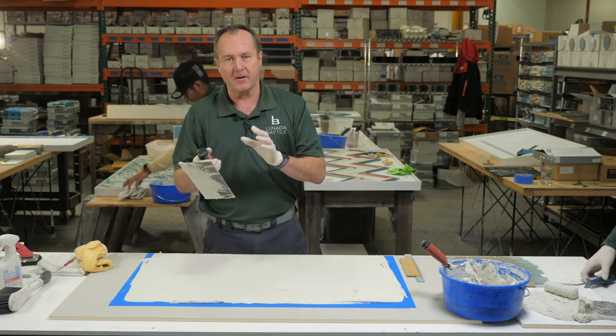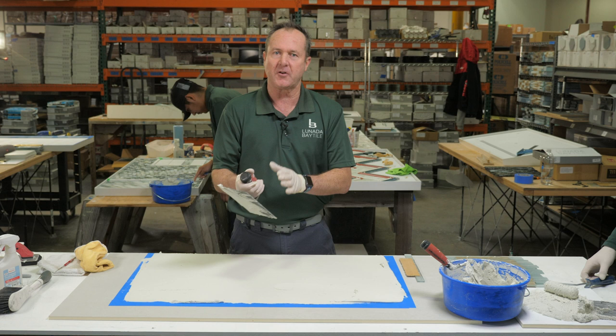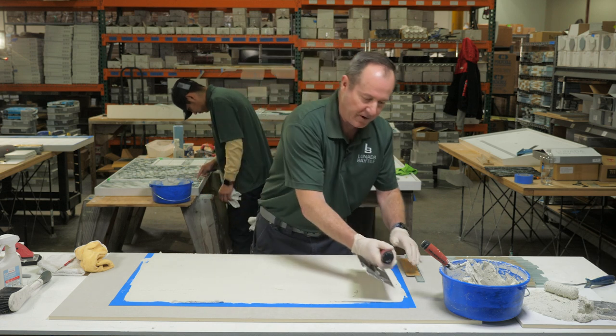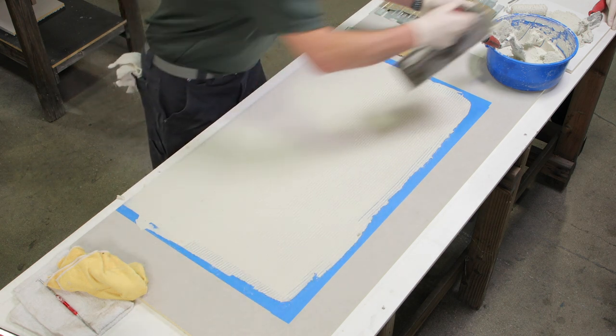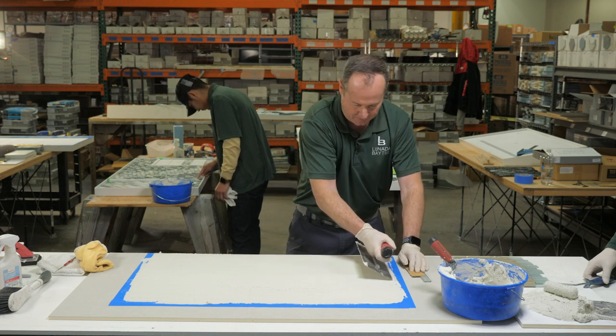Once you have your thinset good and keyed in, then you're going to take the notch side. What we're using the notch side for is only to get our gauge and our level. We want to make sure that we have an even setting bed across the entire substrate. This will ensure that our tile stays flat and in-plane.